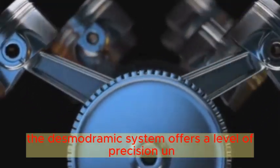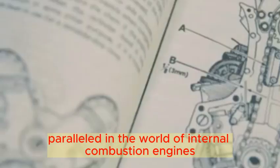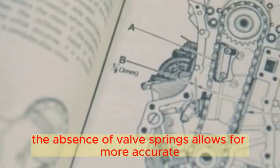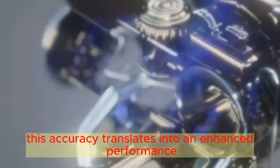The Desmodromic system offers a level of precision unparalleled in the world of internal combustion engines. The absence of valve springs allows for more accurate changes in opening and closing times. This accuracy translates into an enhanced performance at high revs.